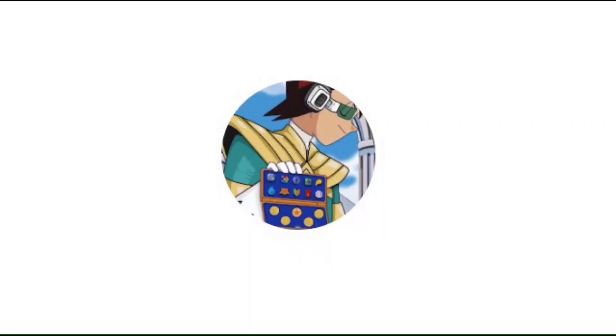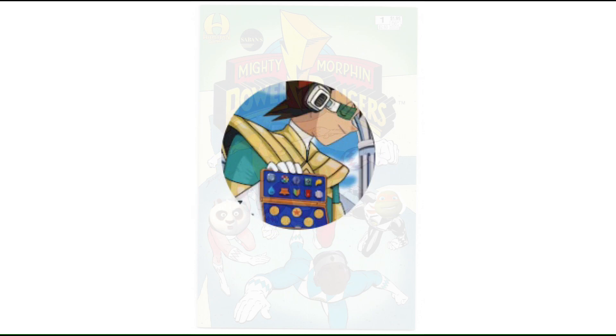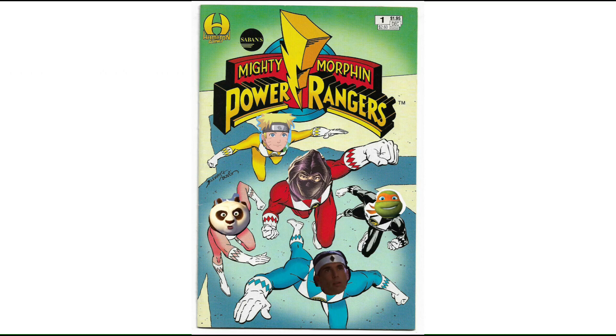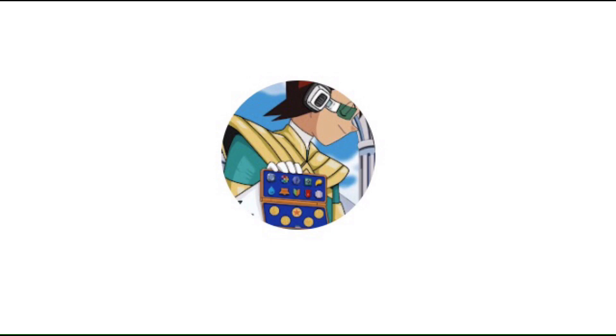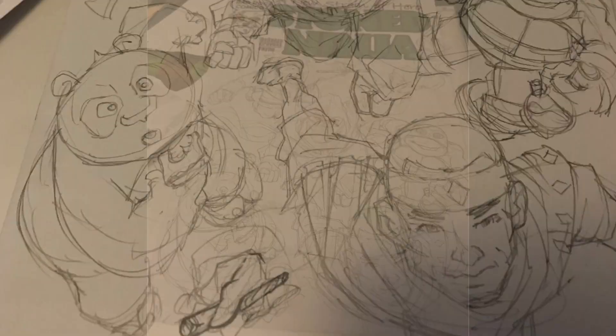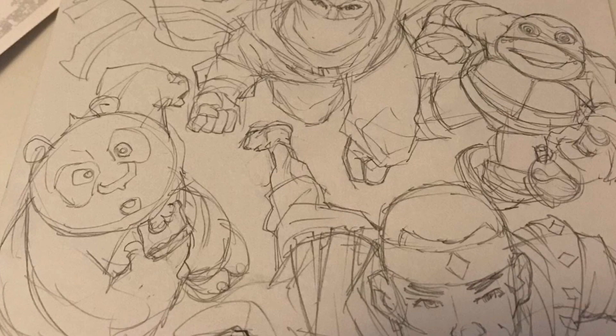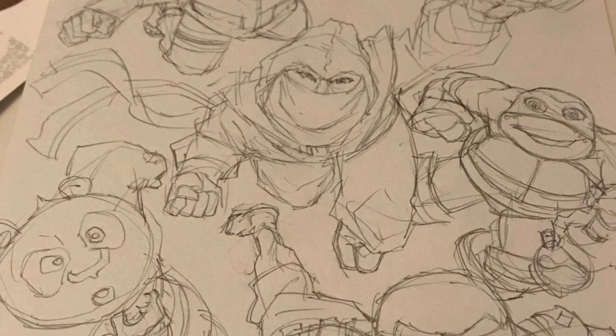Hey guys, before I end the video, I just wanted to show a few behind-the-scenes pictures of the sketch cover being made. First up, here is the crude Photoshop picture that I sent the artist to show them where I wanted the characters and everything — I just whipped it up on MS Paint, it looks rather pathetic, but it worked. Next up is a picture of the full pencil sketch. It looked really nice in pencil, but I chose to do inks. I could have gone with colors, but I wanted it to look like a sketch cover — I didn't want it to look like a real comic book cover. Last up is a short video that the Stone Ninja Facebook page posted of the artist actually working on the sketch cover. Here it is.